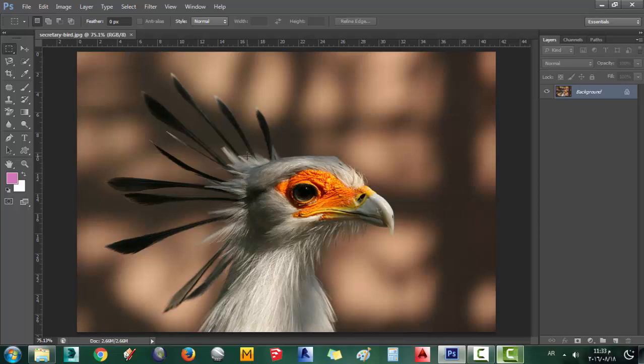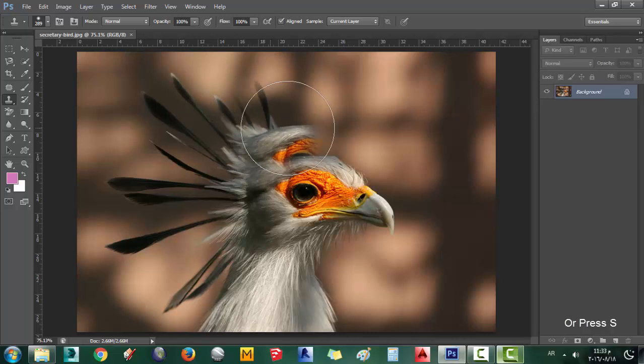Open the lecture image and select the Clone Stamp tool. You need to adjust the size and hardness of the tool.